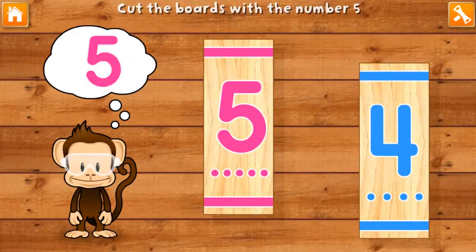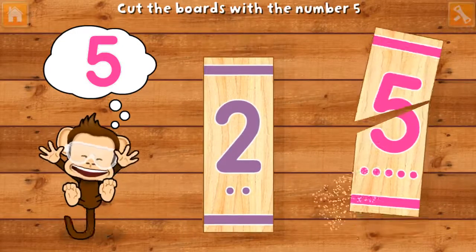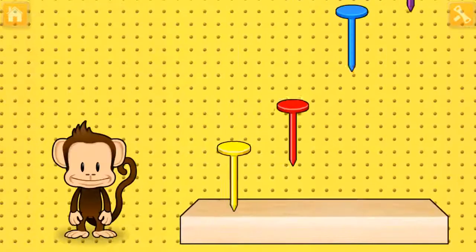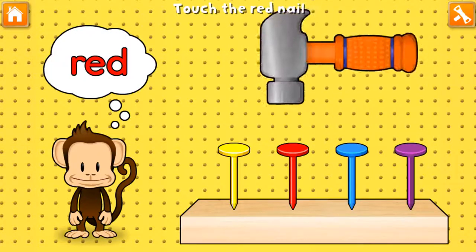Use your finger to cut the boards with the number 5! Super cool! Hammering time! Tap your finger to hammer in the red nail!